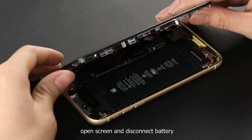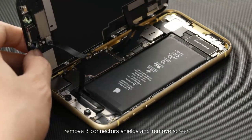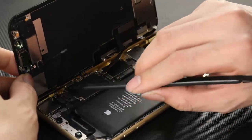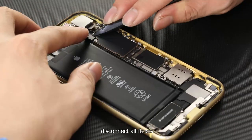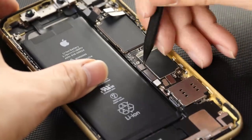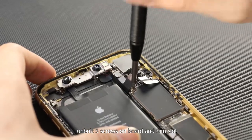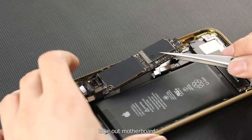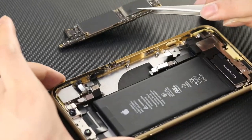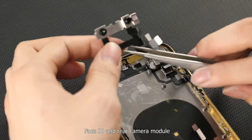Open the screen and disconnect the battery. Remove three connector shields and remove the screen. Disconnect all flexes, unbolt five screws on the board and the SIM slot. Take out the motherboard. Remove the battery, Face ID, and rear camera module.